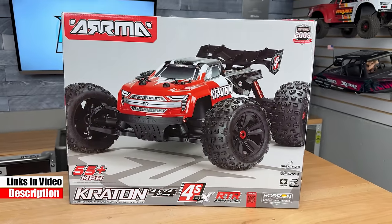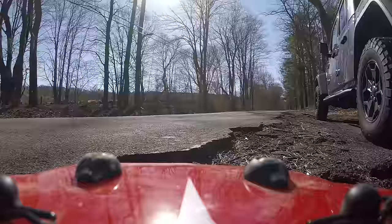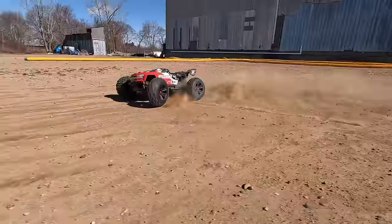Coming up in this video, I'm going to do a quick overview of the truck so you can get up to speed on it, take it out for some fun, and then give you my final thoughts on whether the Kraton 4S is still the sweet spot. Let's get right into it.